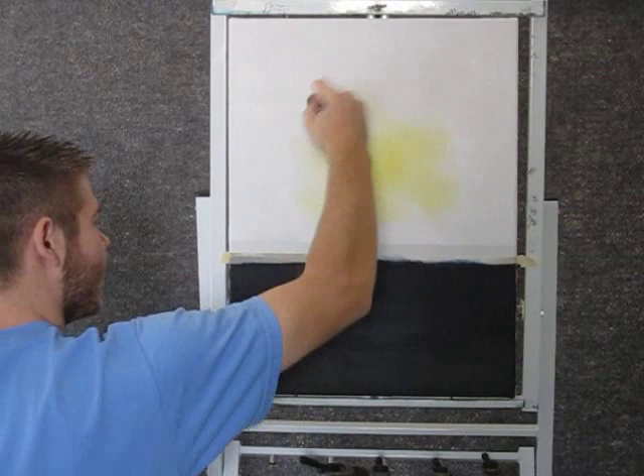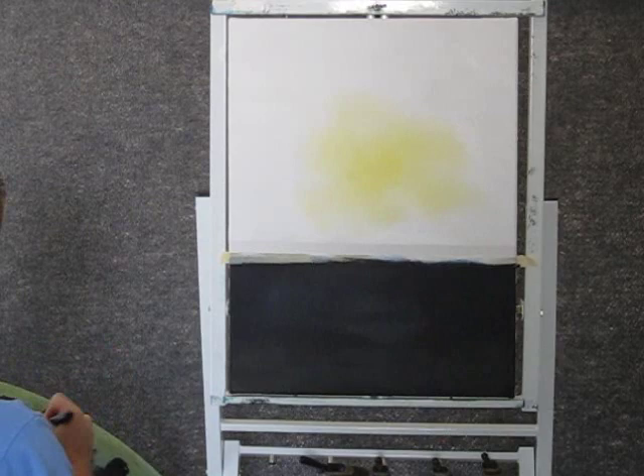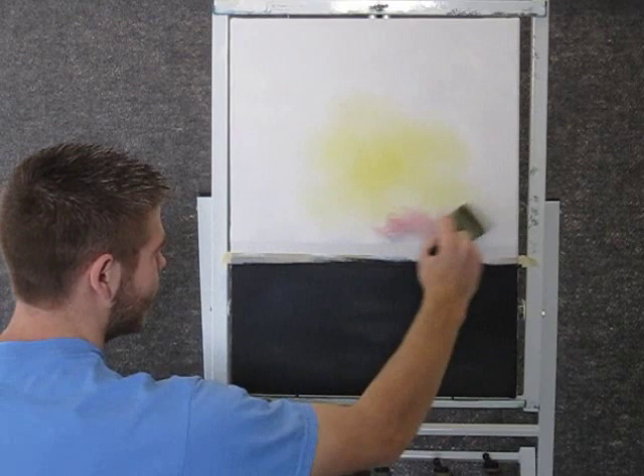We can change to some red now. Grab a little red and just paint a little red around the yellow and let them blend together.